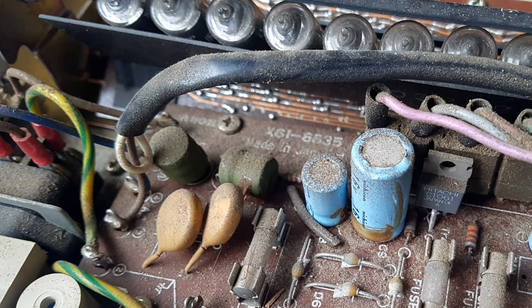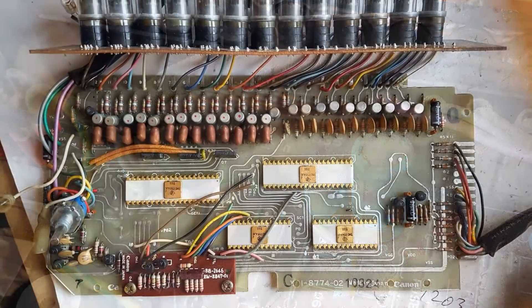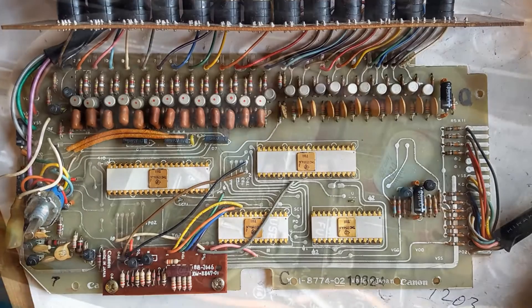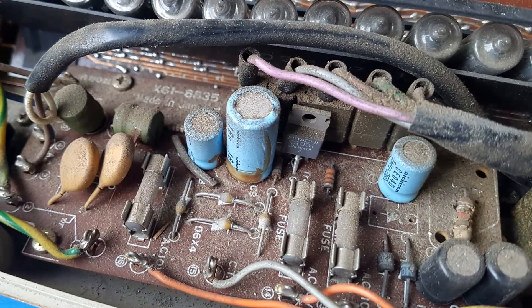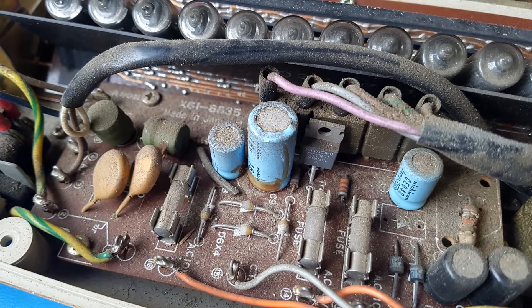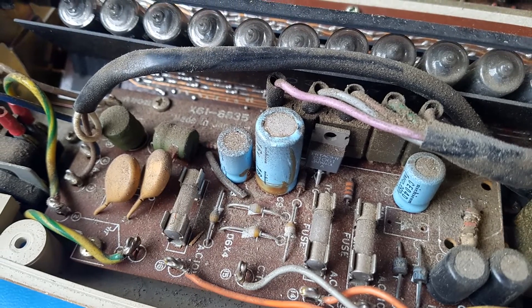The first job was to carefully clean up all the insides of the calculator without creating static that could zap one of the chips. From the state the calculator was in, there was no way I was just going to apply power without carefully checking the power supply, so I removed that and cleaned it separately.